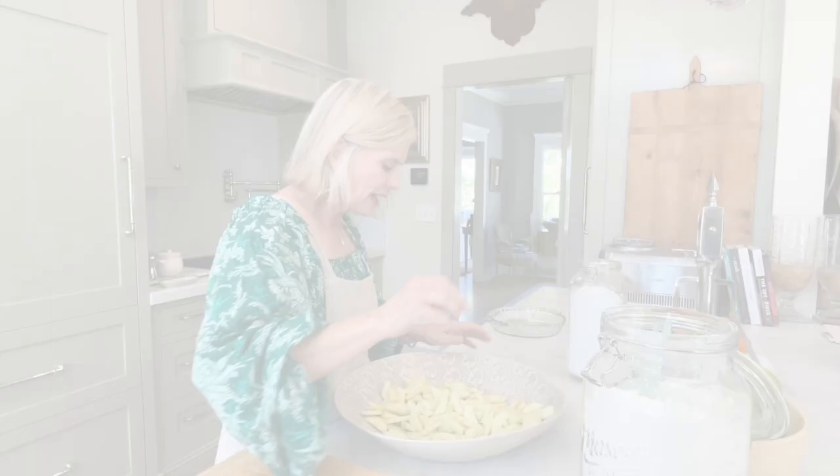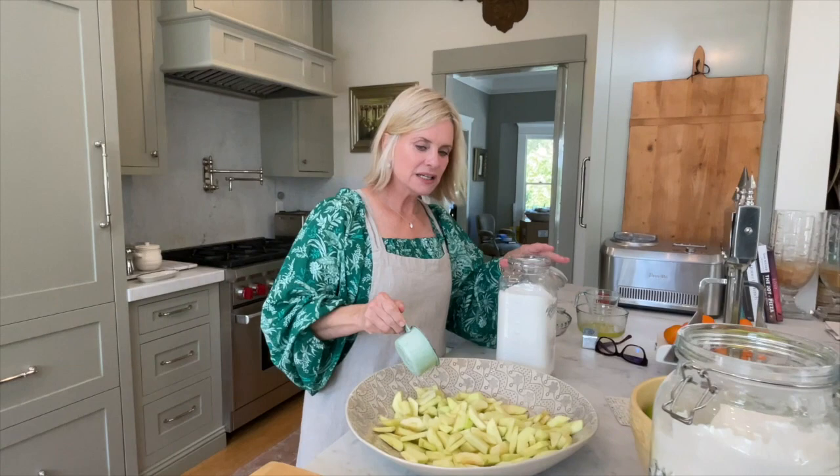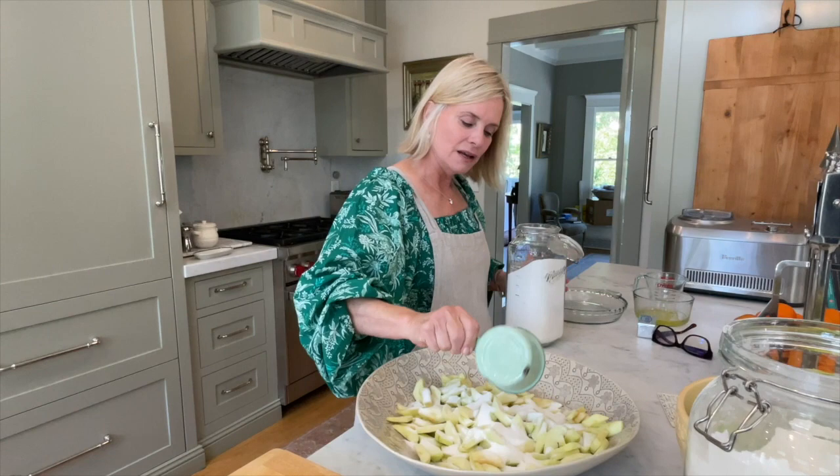I have my apples all cut uniformly now — I ended up doing 12 because my apples were small. I start with a cup of sugar and cinnamon, then taste it. These apples seem very tart so I may need to add a little more sugar to get just the right mix of tart and sweet.